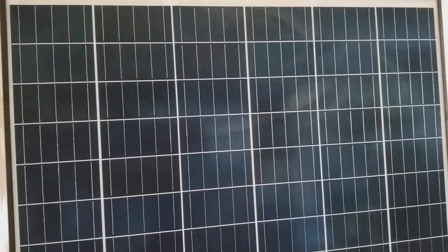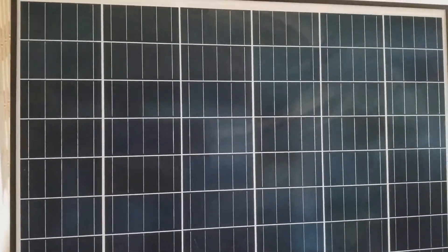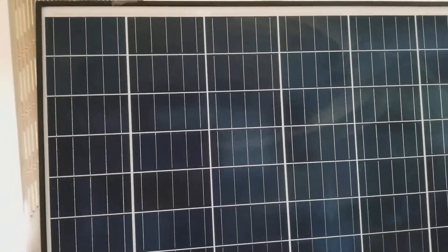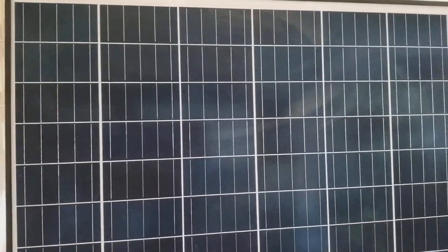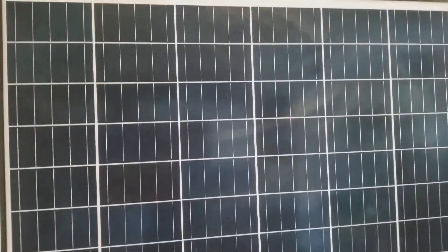These are multi-crystalline solar panels. They are powerful panels — and they are really powerful to hurt a charge controller. Alright, I'm just kidding. But these are very powerful panels.